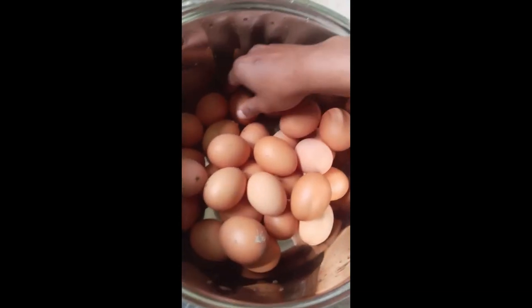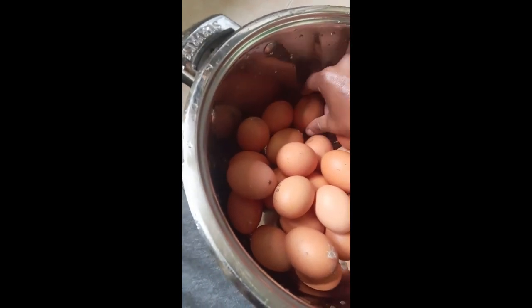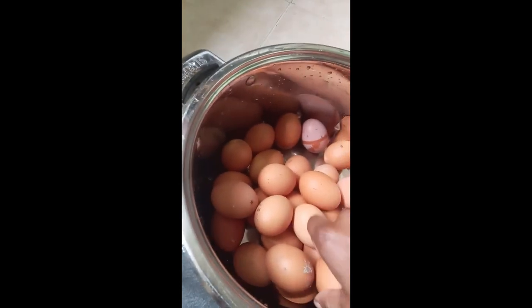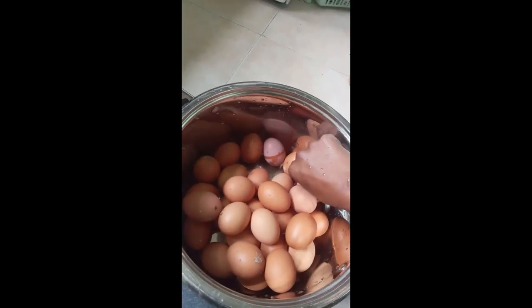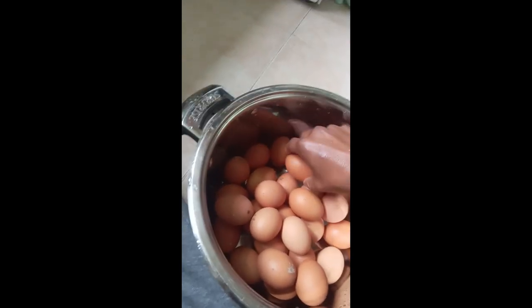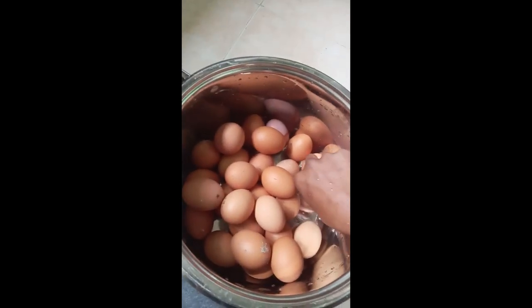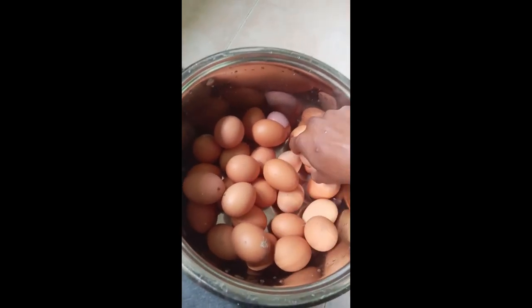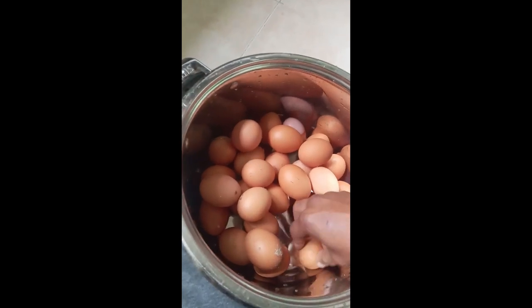Let me arrange them in a manner that they won't crack or burst, you know. This is how we do it guys. Make sure you comment so I know what you think, and make sure you subscribe. Okay guys, I'm arranging the eggs.